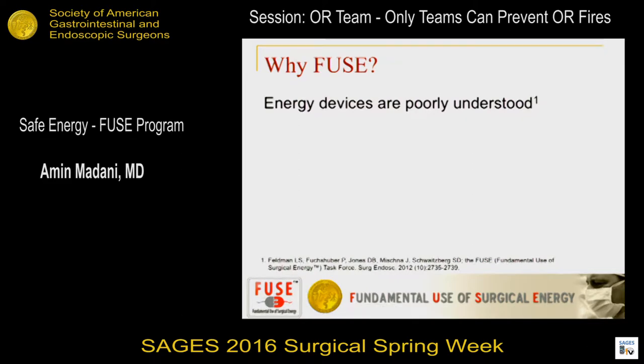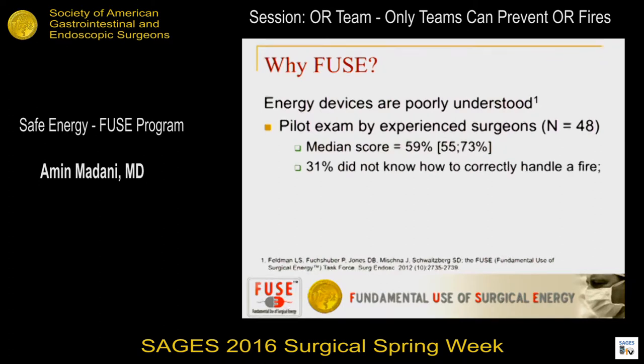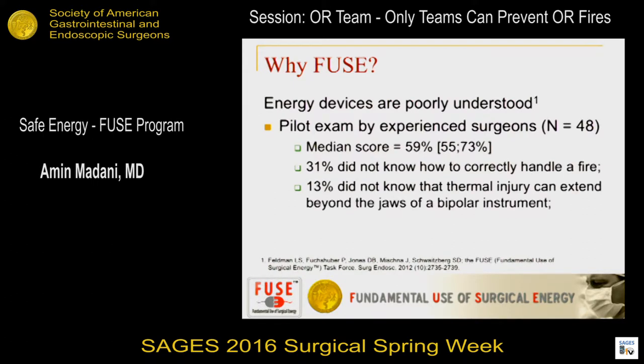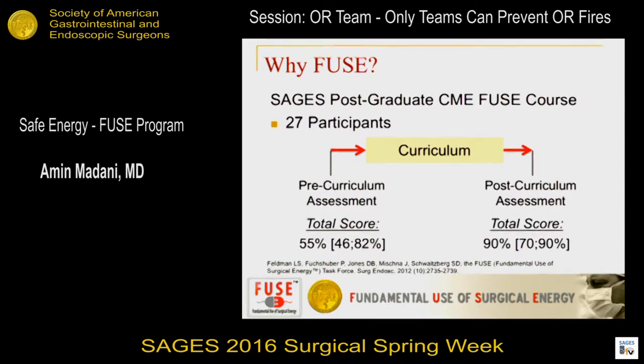The other half of the equation is poor understanding amongst providers. A pilot exam given to SAGE's leaders showed baseline scores of about 59%. 31% didn't know how to correctly handle an OR fire, 13% did not know that thermal injury can extend beyond the jaws of a bipolar instrument, and 10% thought a dispersive pad should be cut to fit a child. A postgraduate course with 27 participants showed pre-exam scores of 55%, but after a formal curriculum, you can bridge that knowledge gap — one of the key impetuses for the FUSE curriculum.